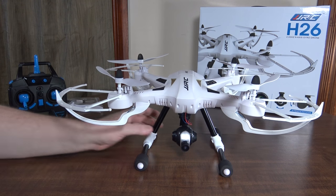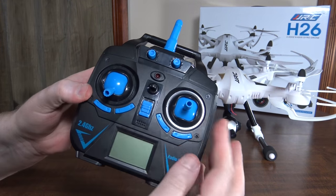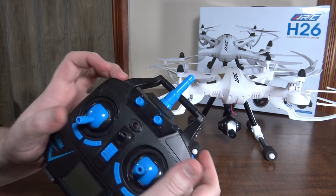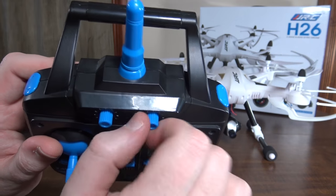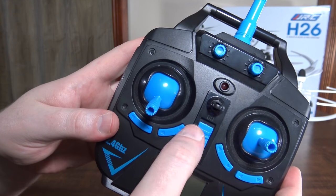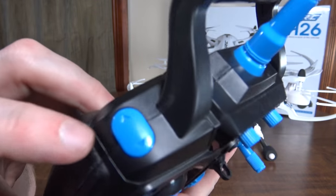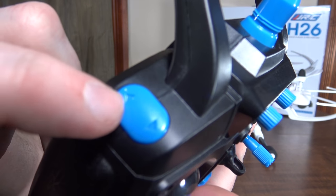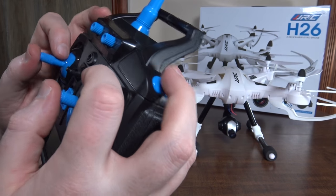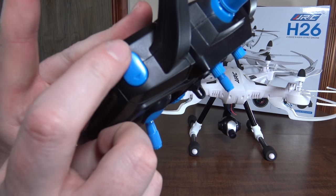Let's move on to the transmitter, which is kind of the same style JJRC has had lately, like with the brushless X1. It feels decent in the hands. These knobs up here are just dummies — they don't do anything. You adjust the camera with what would normally be your throttle trim and yaw trim, so those are your up/down and left/right camera adjustments. The shoulder buttons here are actually two-part buttons — press the front you're doing one thing, press the back you're doing another, which is a little awkward when flying.